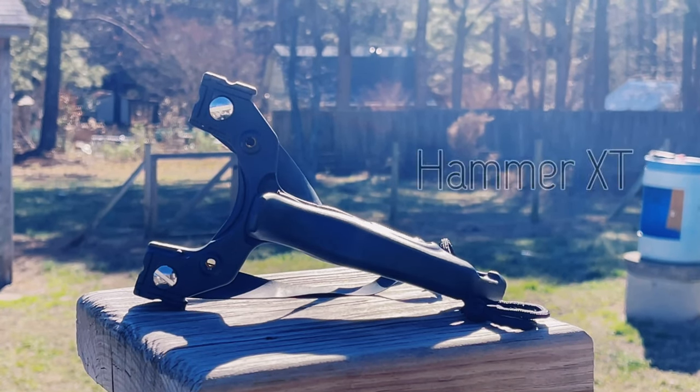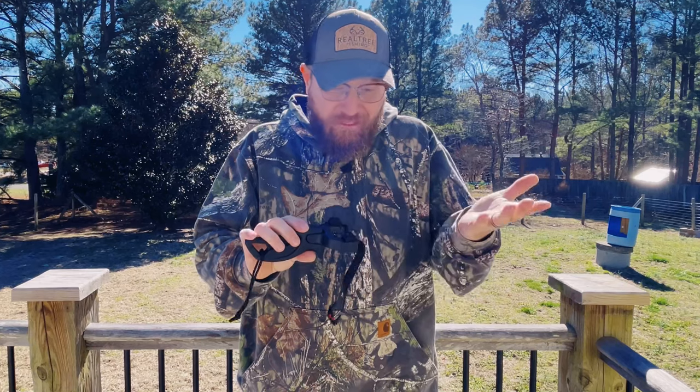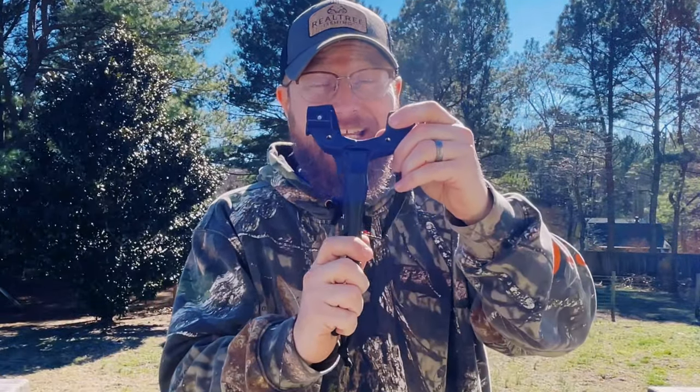My number three recommendation for beginners is none other than the Hammer XT by Simple Shot. I cannot stress how much fun it is to shoot this frame — it is built like a brick house. I'm not going to do a full review, but I want to tell you why I would recommend it for new shooters. One of those reasons is the attachment system. It's got a clip system that makes it easy to attach bands for anybody, or you can go old school and wrap and tuck. Another cool feature is that you can shoot it over the top or through the forks. But what really made this my number three recommendation was two things.